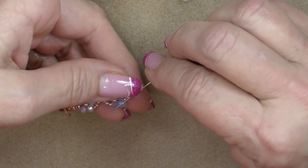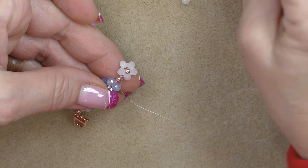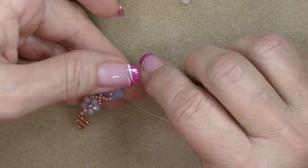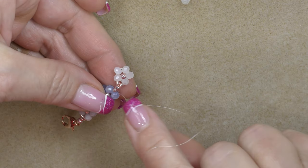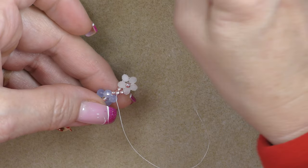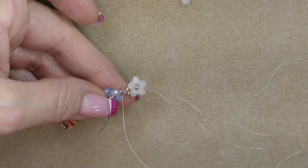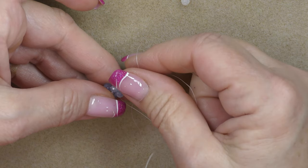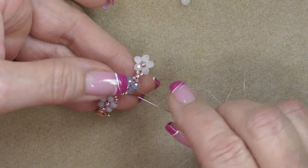Come through this rondelle here. Pick up an 11/0 seed bead and go into the 8/0, then pop the 11/0 down. Pull your thread back over to this side — we don't want to do a diagonal on this one or it will flip your flowers. Pull your thread to this side again and come into this bead with another 11/0, then straighten it out and pull on it until it's nice and neat.